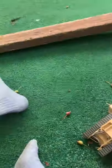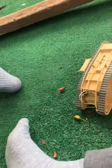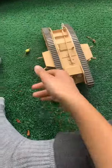Hey guys, I built a thing. This is a Mark IV British tank from World War I.